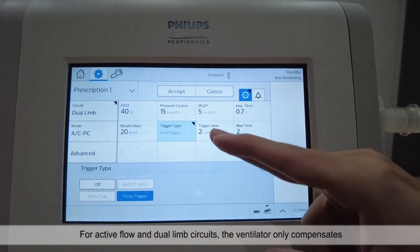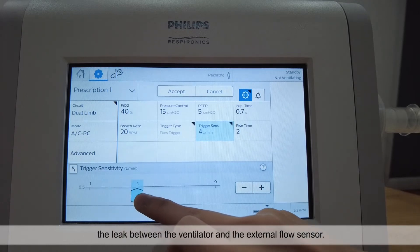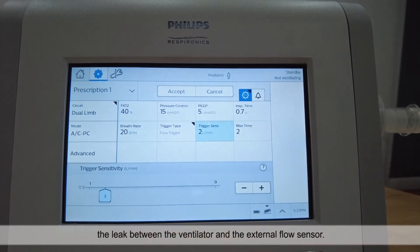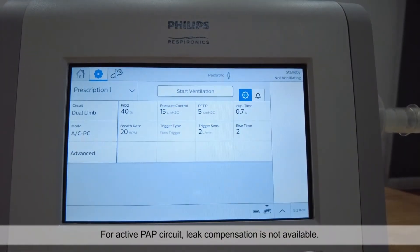For active flow and dual limb circuits, the ventilator only compensates the leak between the ventilator and the external flow sensor. For active PAP circuit, leak compensation is not available.